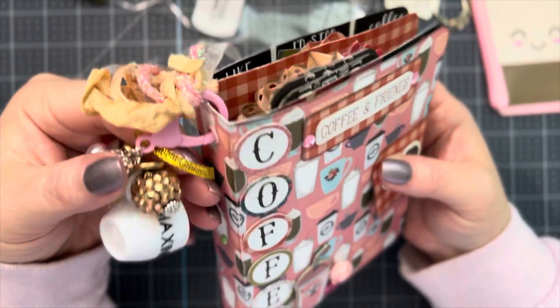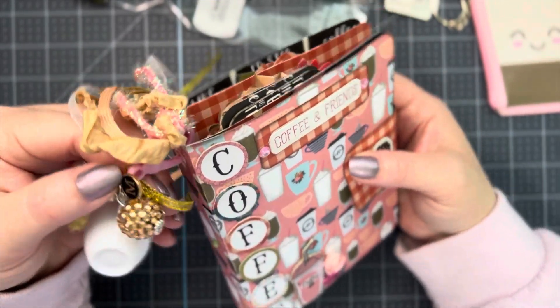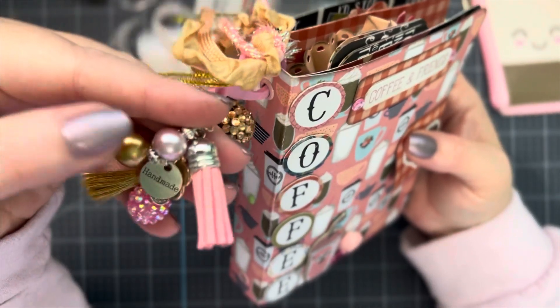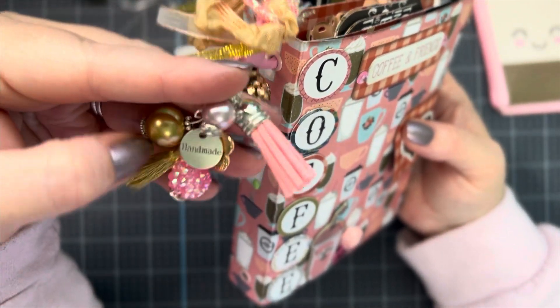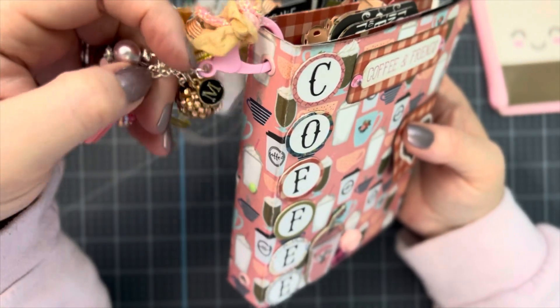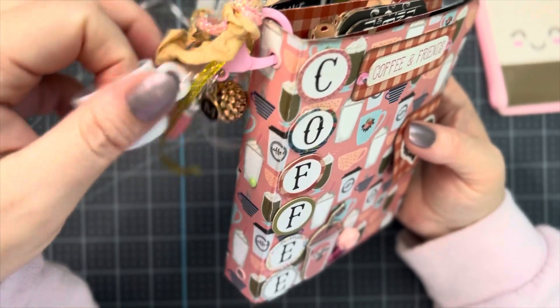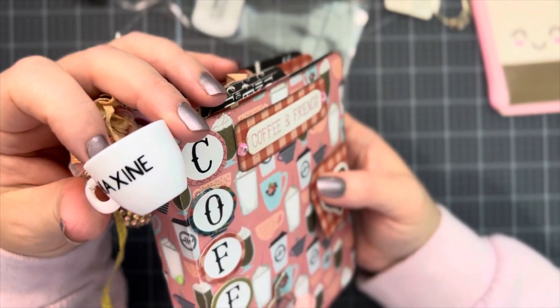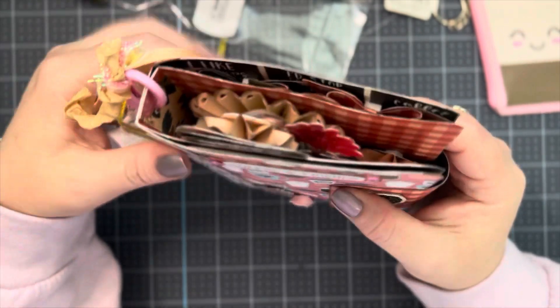I don't do bead dangles, but I tried. It's got a little M on here for Maxine, this little ball, handmade, this little flower, and these little tassels. Then I took these little cups I ordered from Amazon and put her name on there.